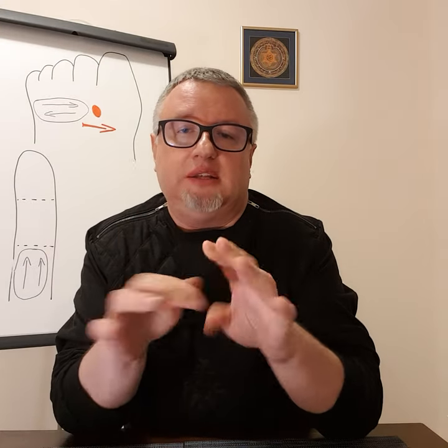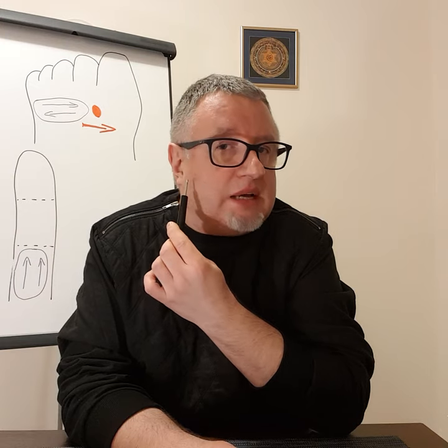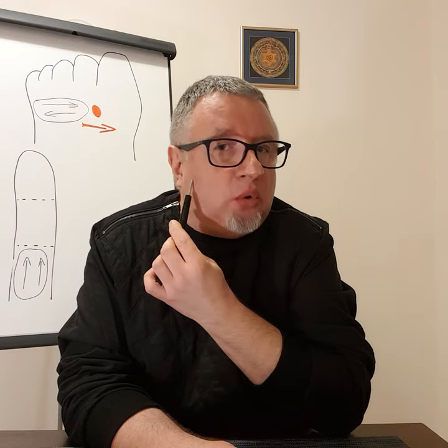In the first film I showed the zones on the hands related to the immune system. It was a very short and simple stimulation. Today I would like to concentrate on the respiratory system, and I will show you first what you can do on the face. The lung zone is here, under the bone.